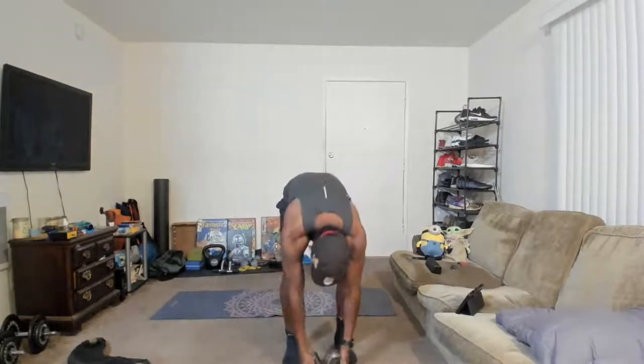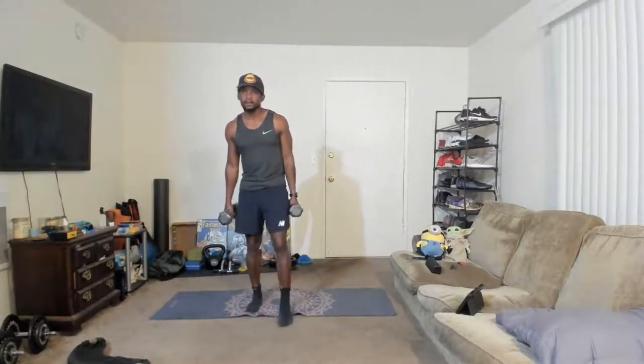Weight-wise, we're using shoulders and triceps today, so anywhere from 5 to 20 pounds is what we want. Shout out Abby, what's good family? Get across the body, back and forward. Grab your weights, we're going into some shoulder work right away. I've got four different circuits for y'all — we'll go through those and finish with a little mini finisher.